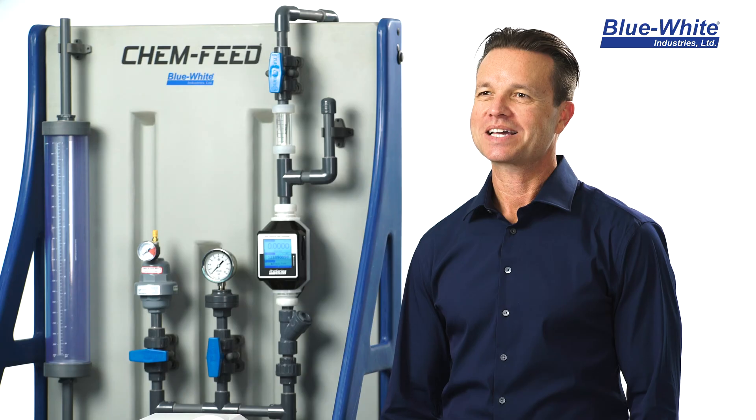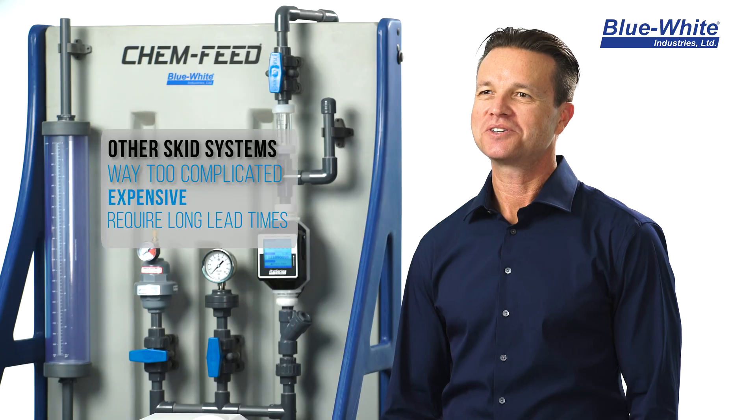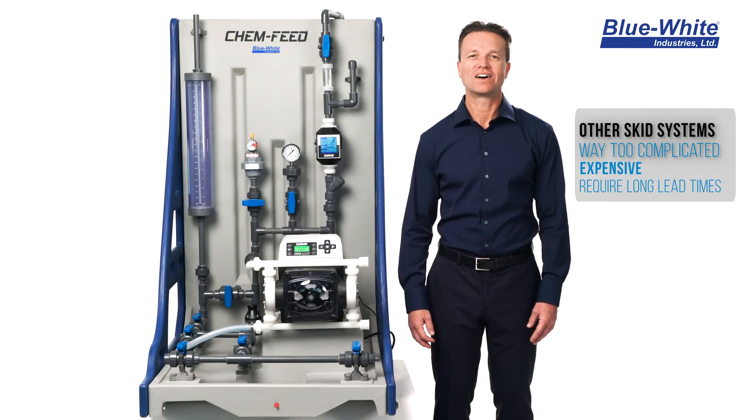Are you using chemical metering pumps? Do you need a chemical feed solution that is proven to work? Most chemical feed systems are too complicated, way too expensive, and can require long lead times.